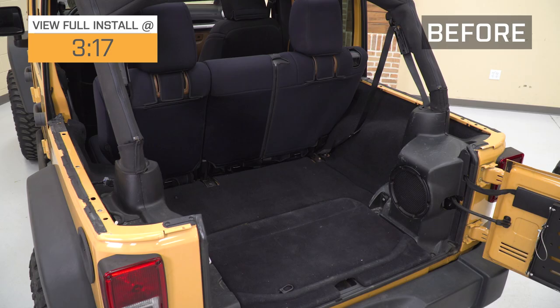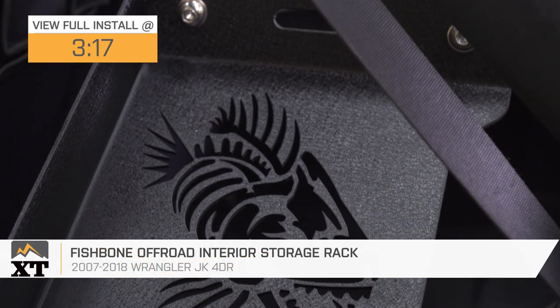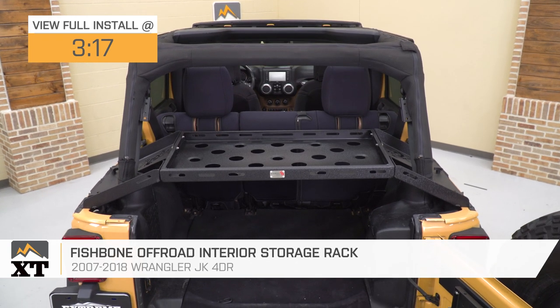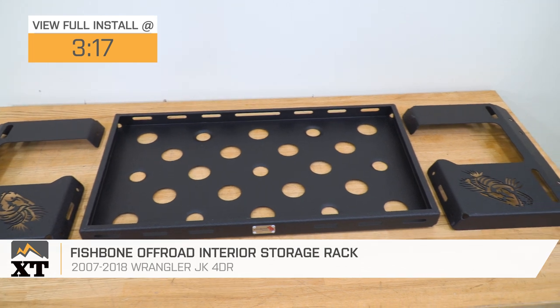Hi guys. So today we're checking out the Fishbone Off-Road Interior Storage Rock, fitting all 2007 to 2018 four-door JK Wranglers. Now, if you are looking to maximize the cargo area space in your Wrangler, this is going to be a great choice to take a look into.